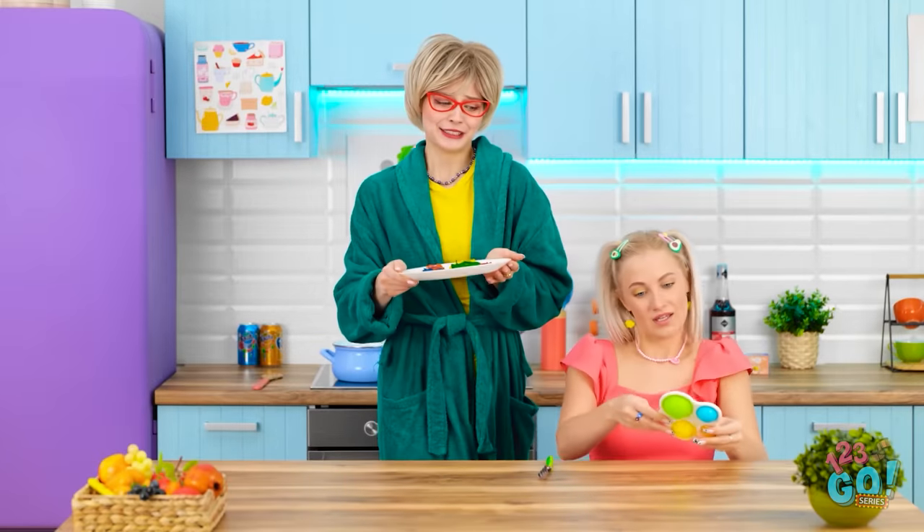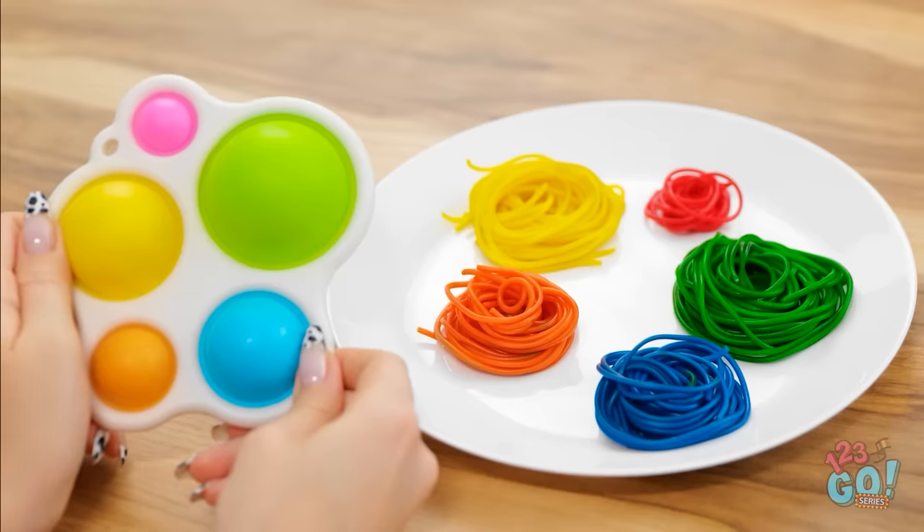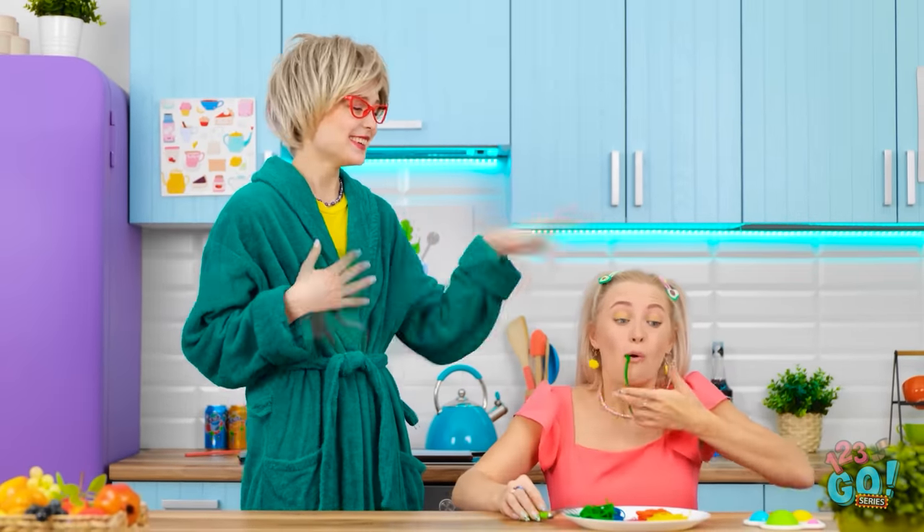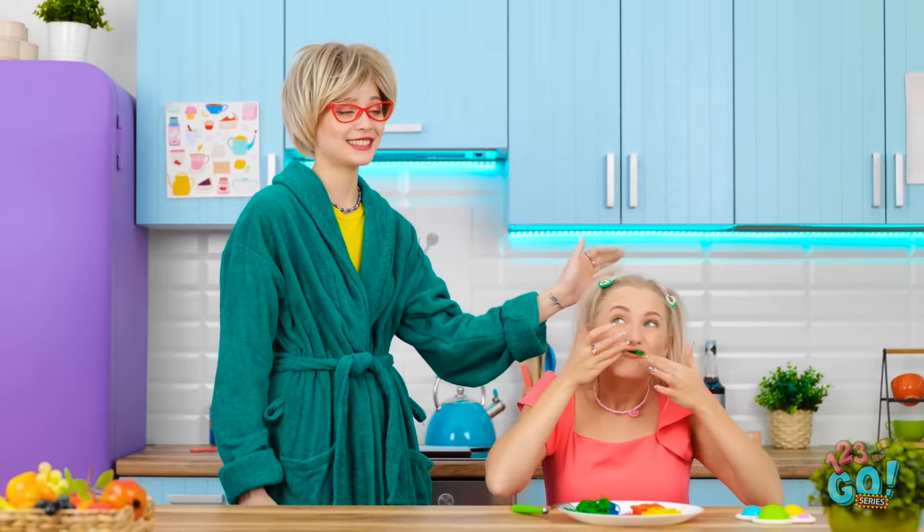I hope she goes for it! Honey? Do you maybe want to try this for lunch? Hey! It looks like my pop it! Same colors! Wow! I'm gonna eat a pop it for lunch! Nom nom nom! Yummy! My favorite! That's a good girl!